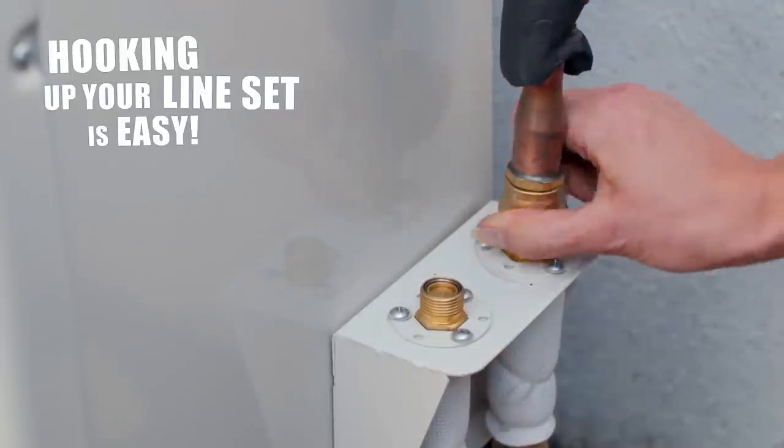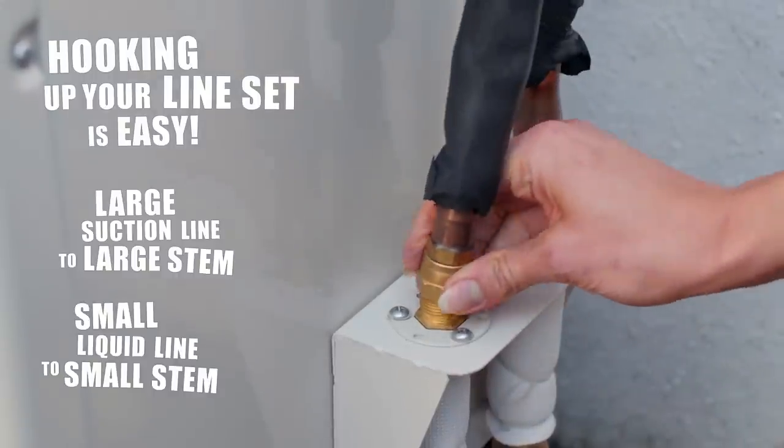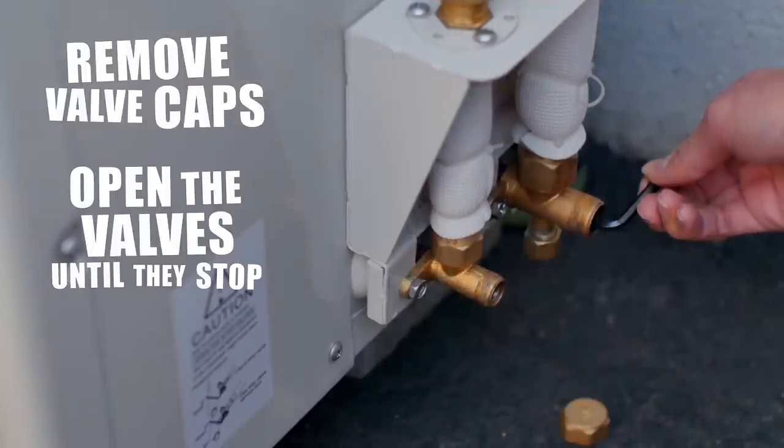Hooking up your line set is easy. Connect the large suction line to the large stem and the small liquid line to the small stem. Use your wrenches to tighten both couplings down to spec. Next, remove the valve caps and open the valves until they stop.